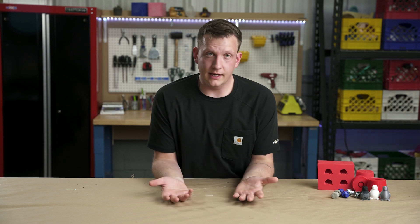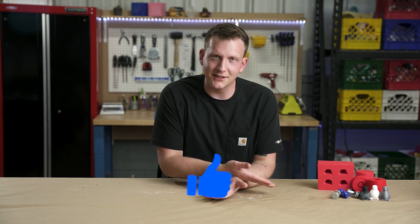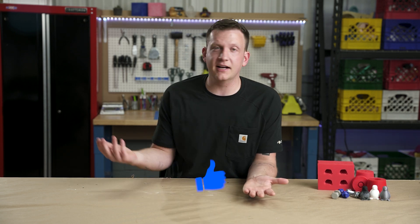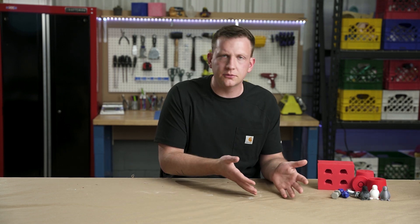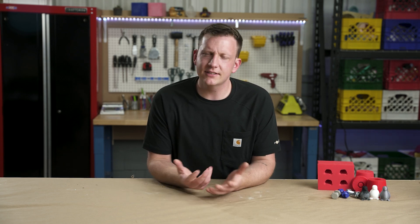Before we jump in, do me a favor — if at the end of this video you actually like it, please like the video for me. And if you like this type of content, consider subscribing. We have a bunch of videos like this: helpful tutorials, the science behind things too. We do a bunch of stuff here, so consider subscribing.